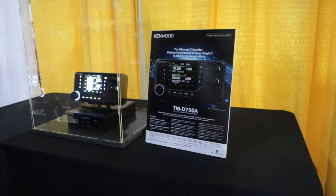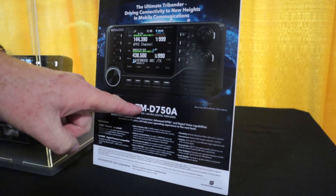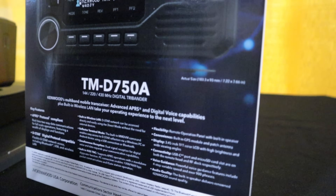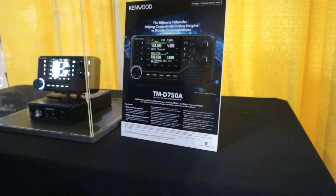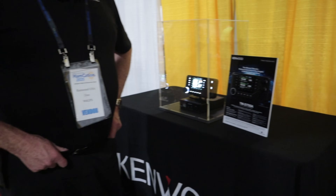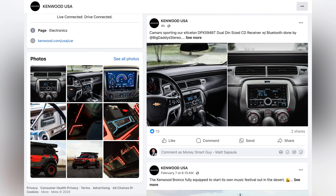The main thing is we actually have a name now — it's the TMD-758. I would say we start a Facebook group for that model number. And if you go on Facebook and just search that out, as we get more releasable information we'll be posting it there.